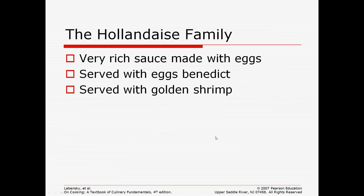Lastly is the hollandaise family. This is a very rich sauce made with eggs. It's served with Eggs Benedict and with Golden Shrimp — Golden Shrimp is the name of a specific dish where hollandaise sauce is placed right on top of each piece of shrimp and cooked or steamed until the egg solidifies and cooks.